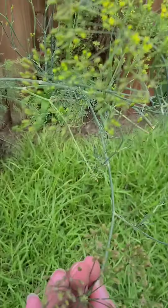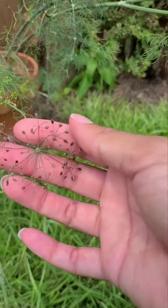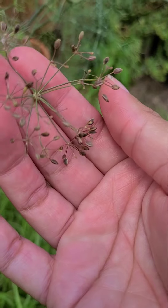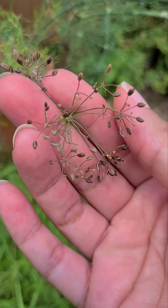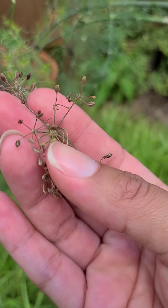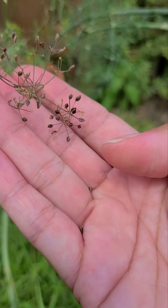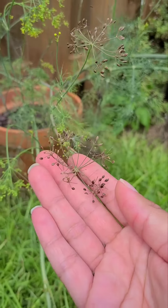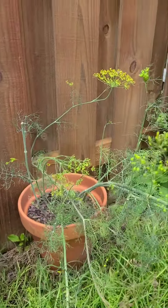That brown — that's actually the seeds. These green ones aren't exactly ready yet, but they're going to turn into this brown form. These are the actual seeds and they come off pretty easily, you just slide them right off. This is what I'm going to plant back into the ground to get more dill for next year.